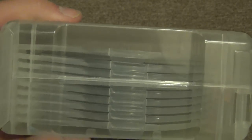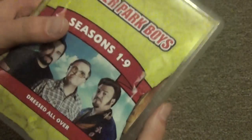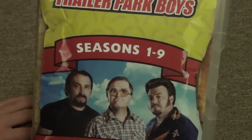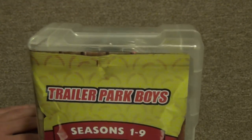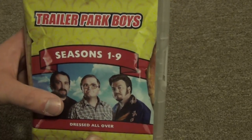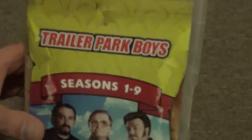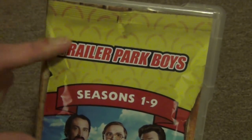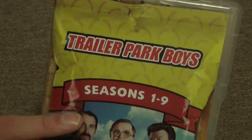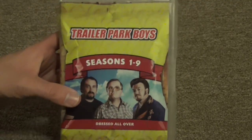You can see there's a little bit of extra room in there, so you could maybe fit an additional set of discs if there were more to put in. I guess technically that means they could have included some of the movies in here, but we're getting a good enough deal with just seasons one through nine for around 30 to 40 dollars. That's about all I have to say - I'm actually going to check this one out right away starting with the first episode. Anyways, that's the Trailer Park Boys seasons one through nine Dressed All Over collection on DVD from Walmart. Hope you guys enjoyed this video and we'll see you in the next one.